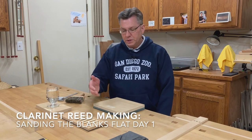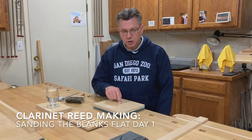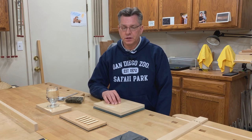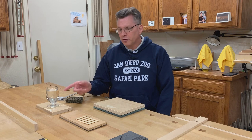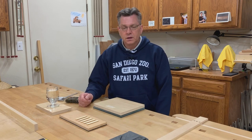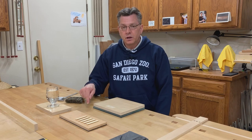Here we are at the beginning of stage three. In stage three, we take the five reed blanks that we've selected and we sand them each on 220 grit sandpaper to a thickness of 0.126 thousandths of an inch. Then we soak them in water for a few minutes, take them out, lay them on their backs, and let them dry overnight.